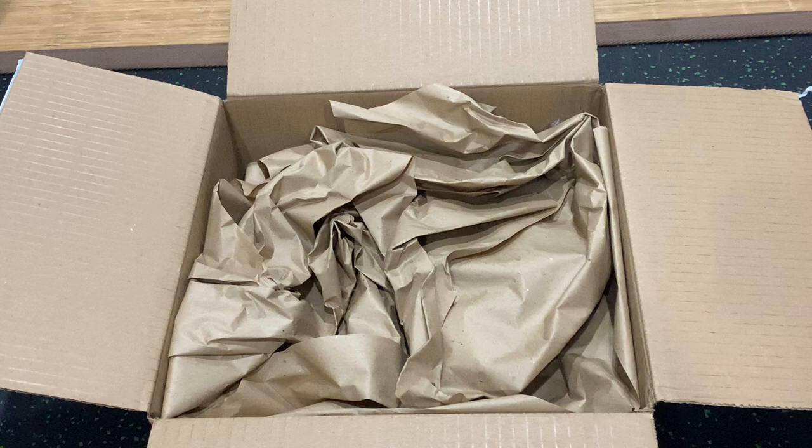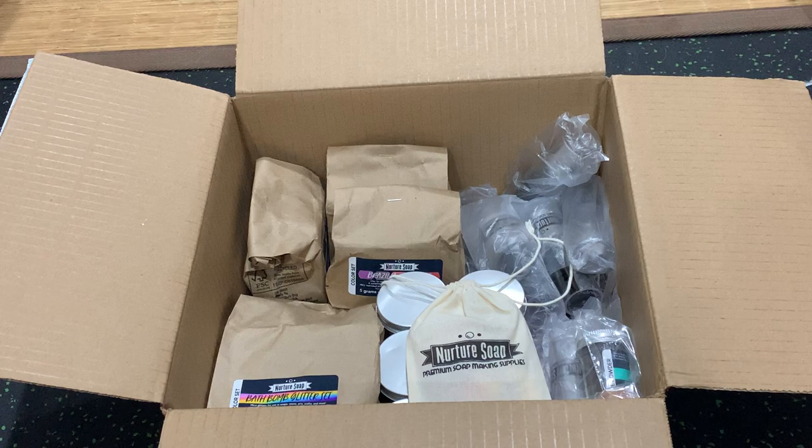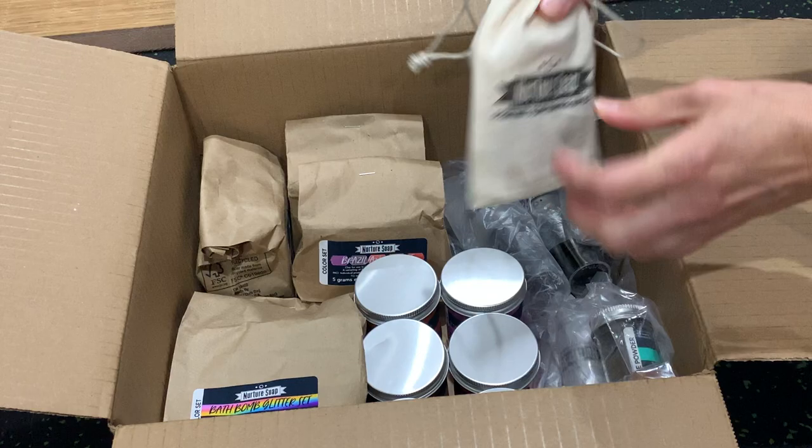Hi, this is Lori at TheNovaStudio.com and I am unboxing my latest order from Nurture Soap — I'm really excited to share this with everybody. Here we have a lot of different colorants that are great for making fizzies, fizzy bath bombs, and shower steamers.